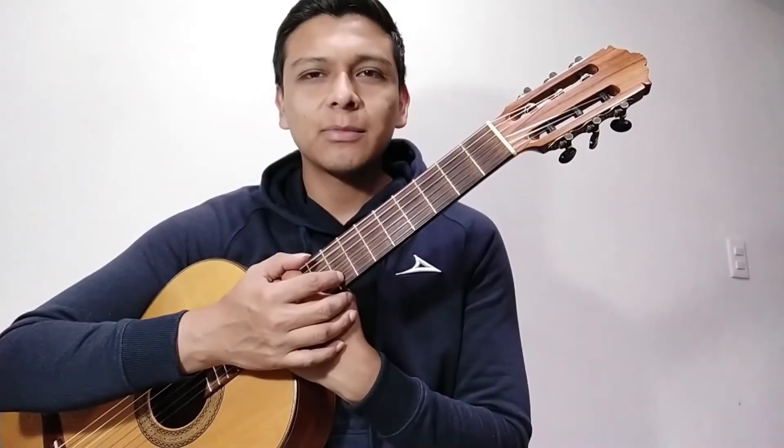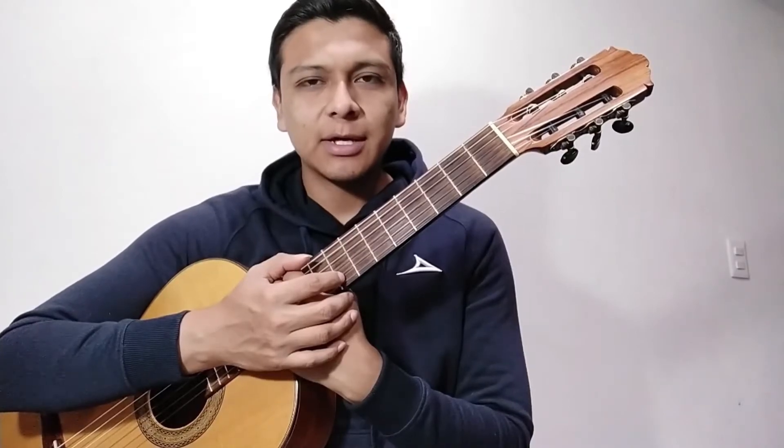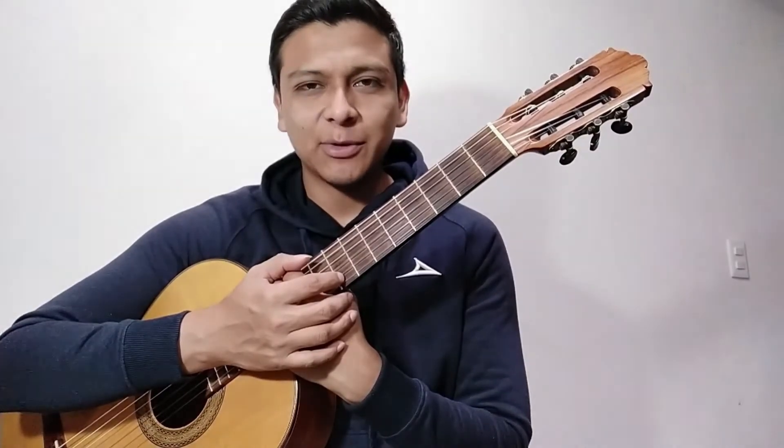Así concluimos el video de hoy, espero les haya servido muchísimo, esperen el siguiente video. Hasta pronto.